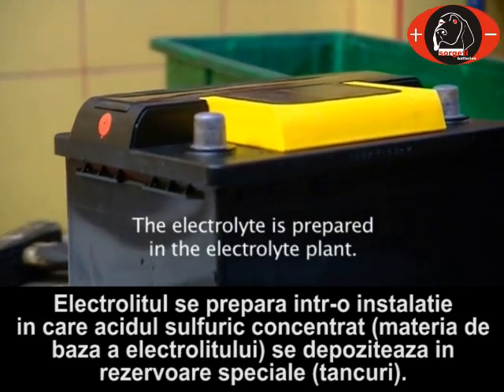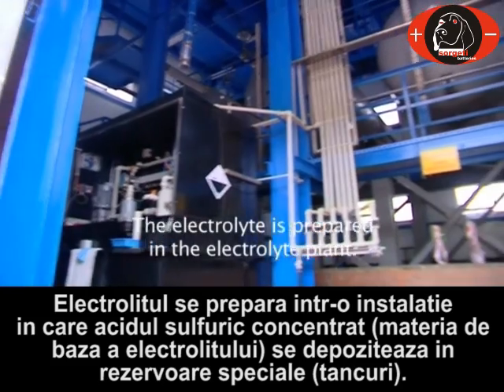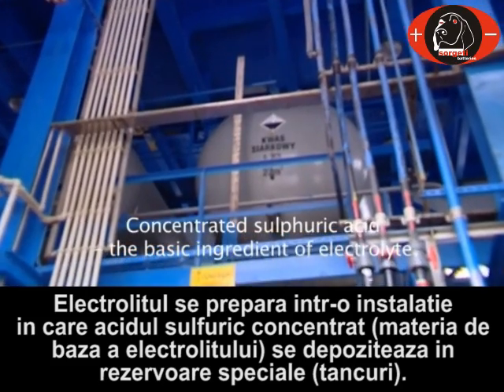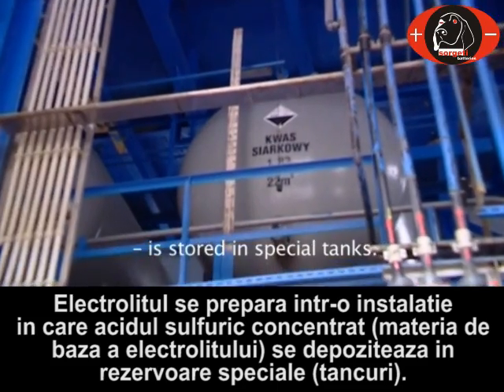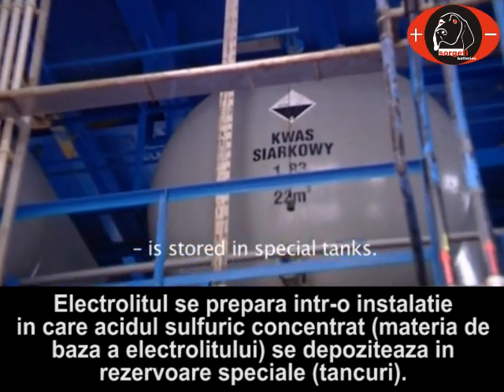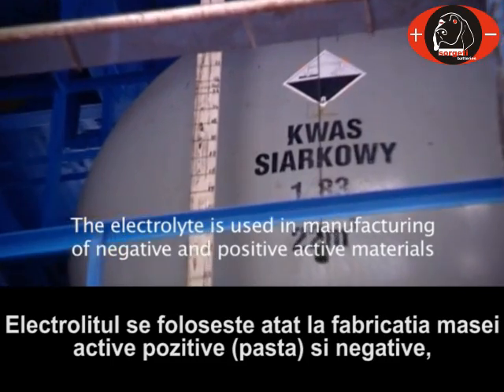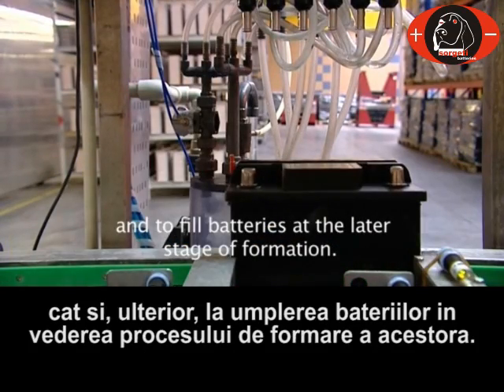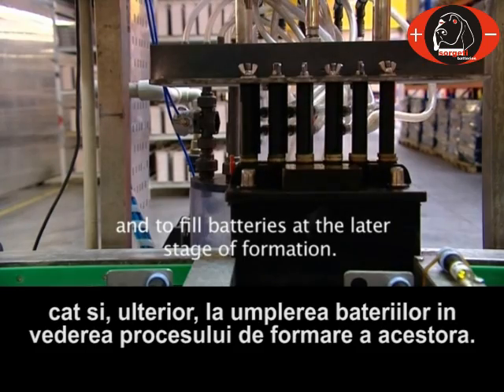The electrolyte is prepared in the electrolyte plant. Concentrated sulfuric acid, the basic ingredient of the electrolyte, is stored in special tanks. The electrolyte is used in the manufacturing of negative and positive active materials and to fill batteries at the later stage of formation.